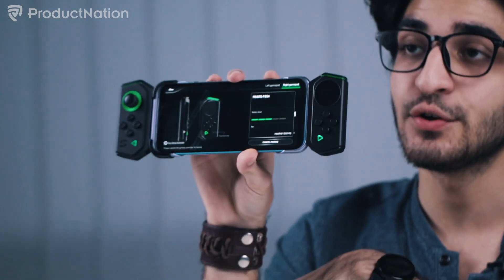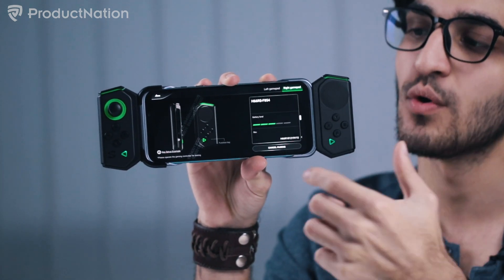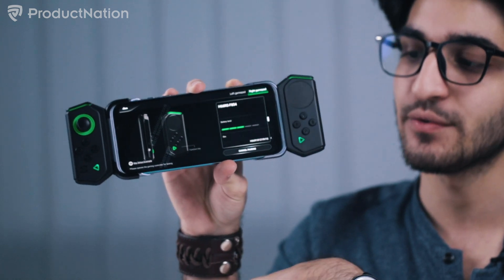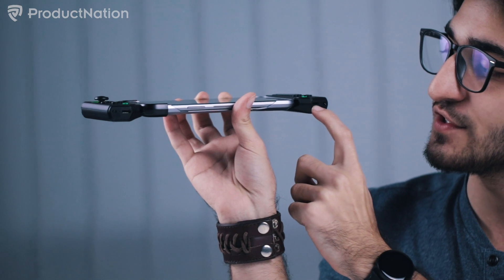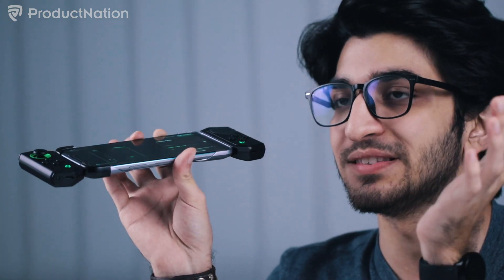It actually became dark outside because of how long I was playing. So this is how you connect the gamepads — you have to go into the shark mode itself to be able to connect these two. They connect via Bluetooth to the phone and can be turned on from the switches below, and also charged using USB-C from the switches below, same as the phone because that uses USB-C charging as well. Once you're connected, it's literally like a console.